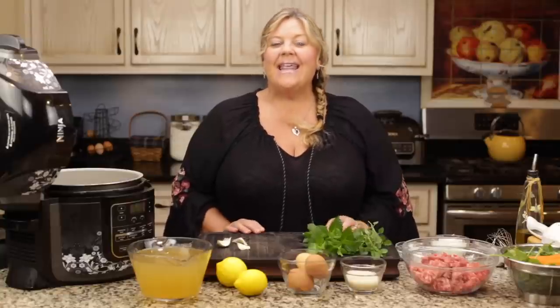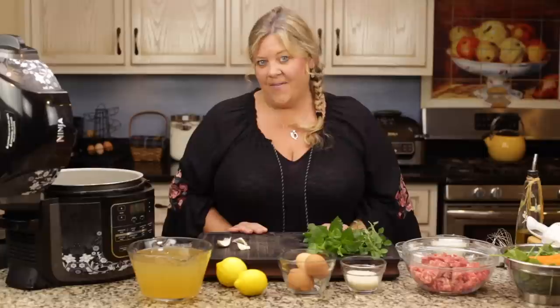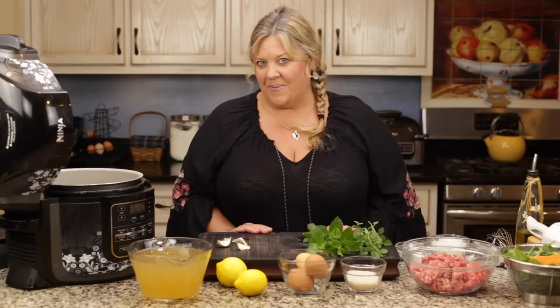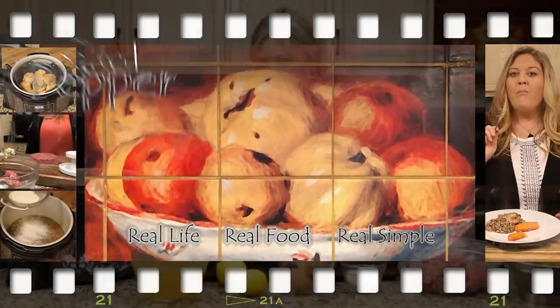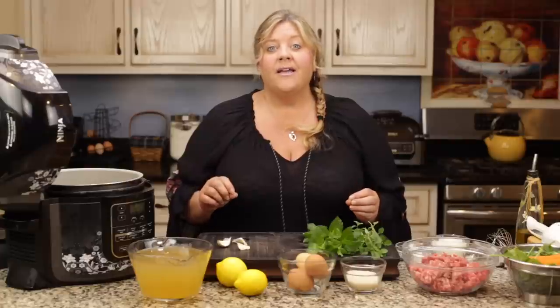Today we are going to make the most delicious soup I have ever tasted in my life — I am not kidding you. The funny thing is I had never had it before I started testing the recipe. Welcome to the Salted Pepper, where we cook for real life using real food and we keep it real simple. Today we are going to make a Greek meatball soup.